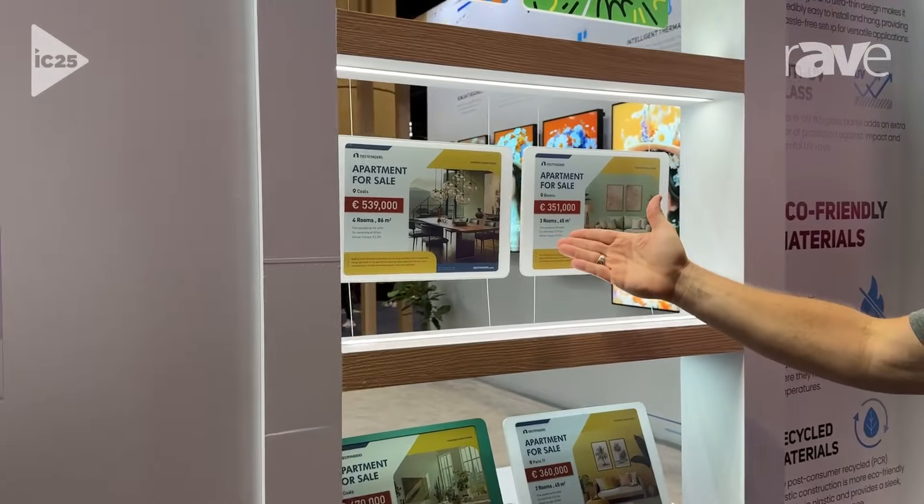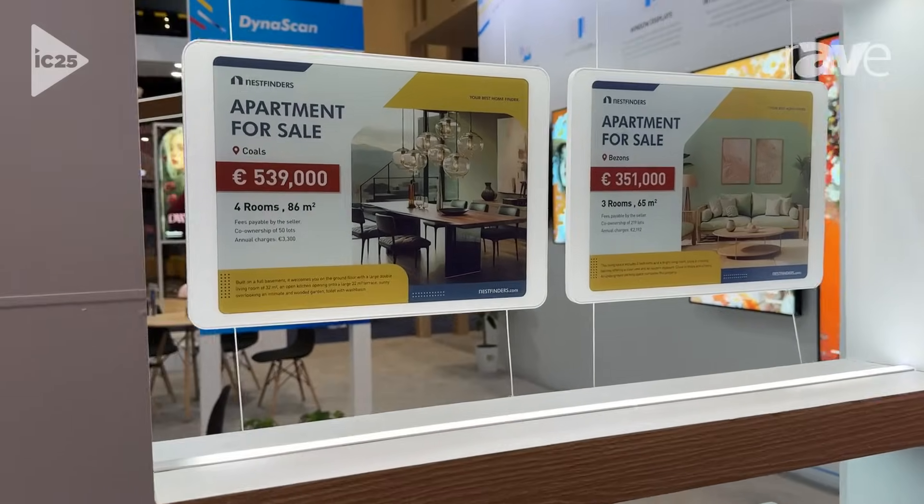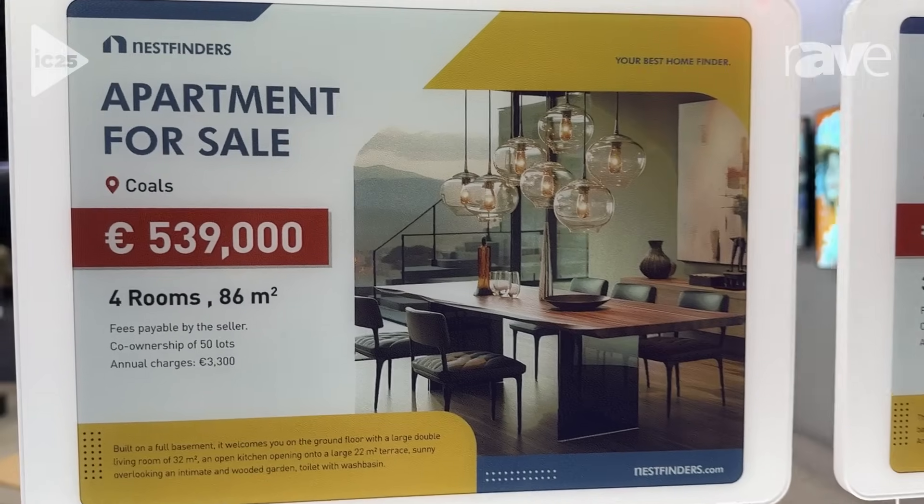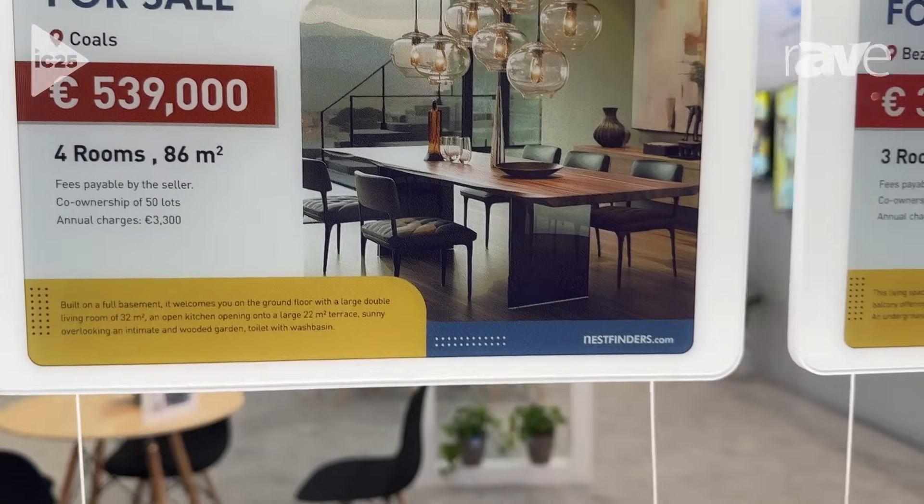Hi, I'm Scott with Dynascan here at Infocom 2025, and I'd like to introduce our new Navo ePaper display series. We have a few different sizes here at Infocom. We have our 13.3 inch color ePaper display. These are going to be ultra low power, energy efficient display options with full color.